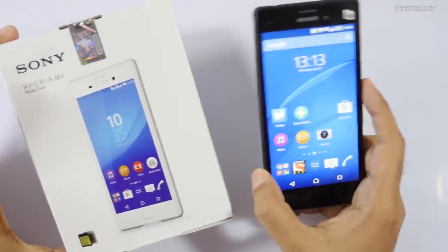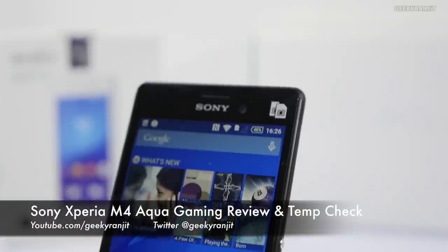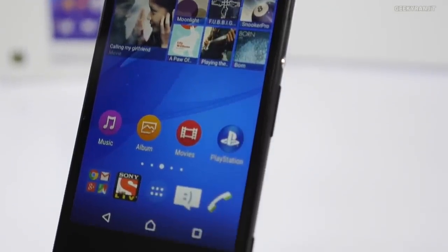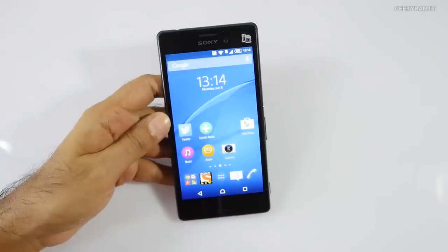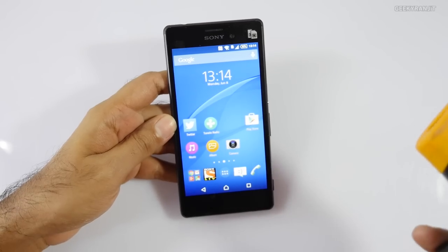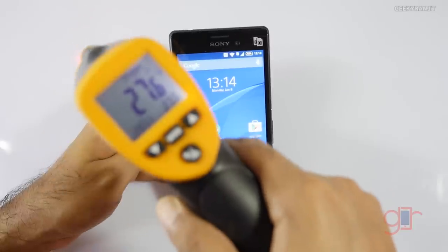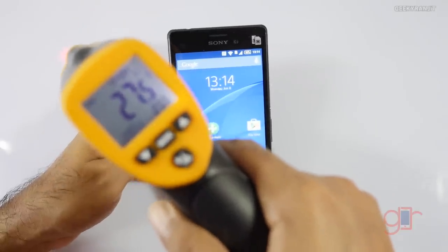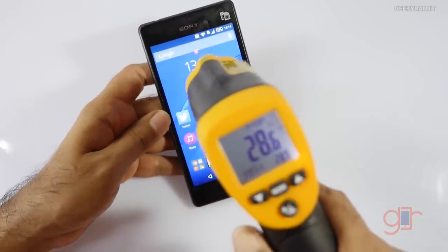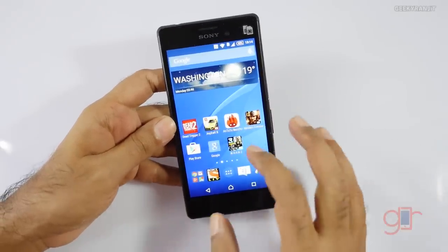Hi, this is Ranjith and I have the Sony Xperia M4 with me. In this video we'll be doing the gaming review and checking temperatures to see how it performs, because it's having a Snapdragon 615 chipset. I'm in an AC room set to 25 degrees Celsius, though the AC is a little bit away from me. The ambient temperature around this area is around 27 degrees Celsius and the phone is currently exhibiting a temperature of about 28 degrees Celsius.